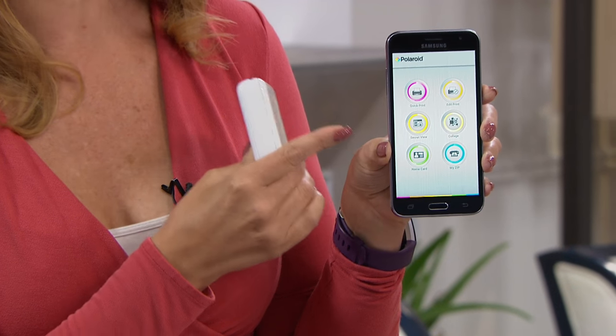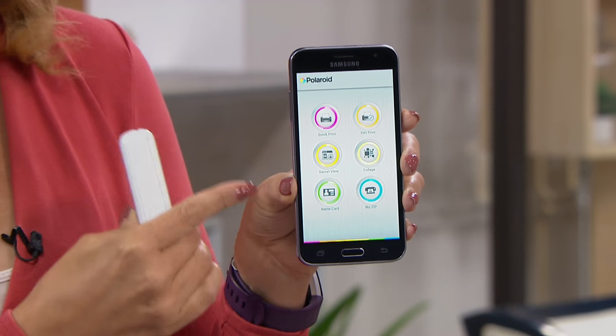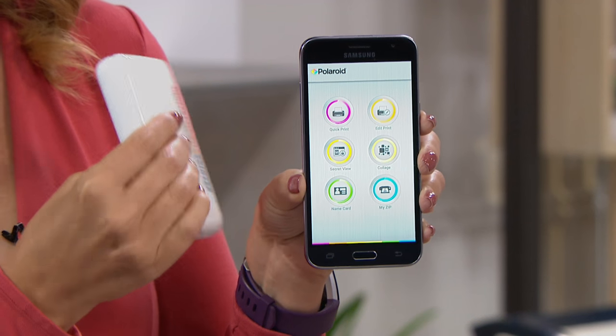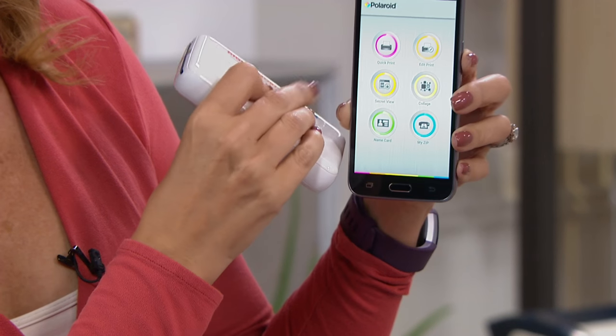With any of the pictures that are on your cell phone, instead of them getting stuck there, or maybe stuck on social media, or just living on the camera roll on your phone, now you can actually print them out with your Polaroid Zip.